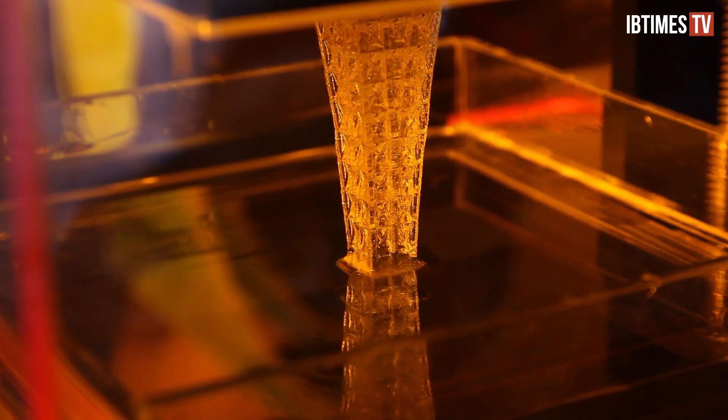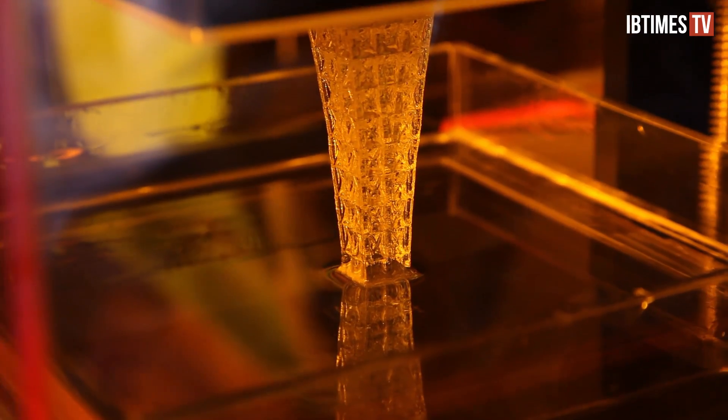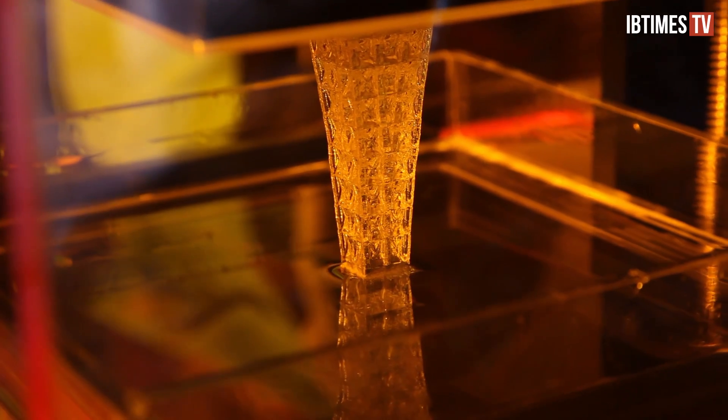In that same week, Formlabs debuted their Form 1 3D printer, which boasts a minimum print resolution of 25 microns. The sleek machine was on display at this year's Maker Faire.